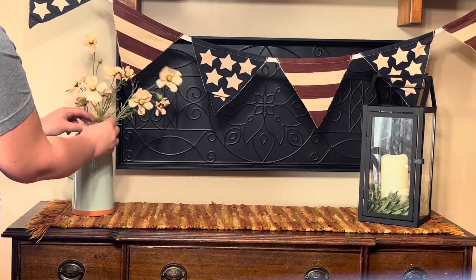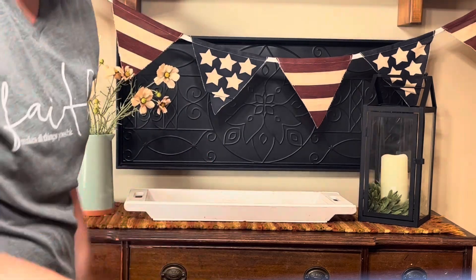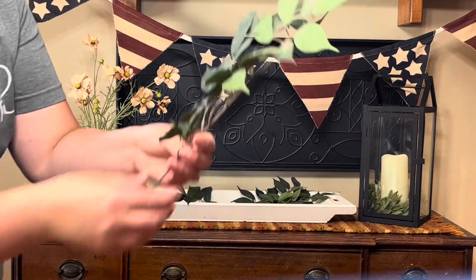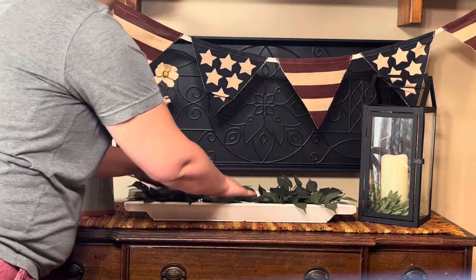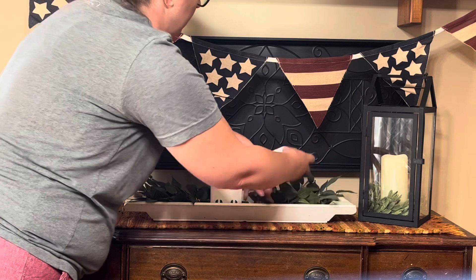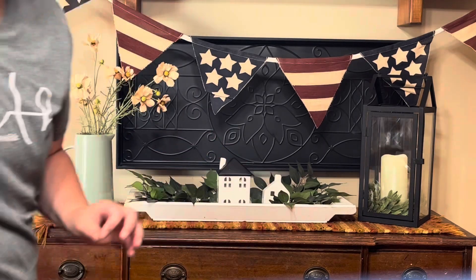I'm just moving them around so they have a good flow. That is another tray, I believe from Hobby Lobby as well, and those are some florals I also got at Hobby Lobby. With Hobby Lobby, I only buy items that are on sale for 40% off or more — I love clearance deals. Those are little houses; I believe the black and white one is from Target at Christmas, and the other two I believe are from Hobby Lobby.